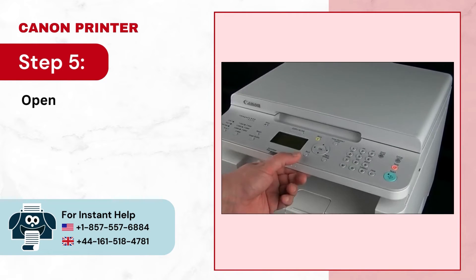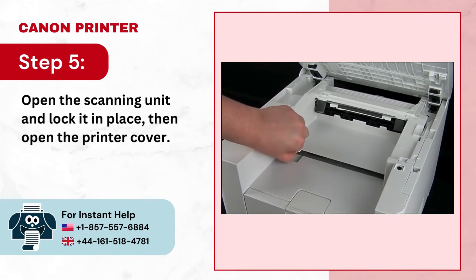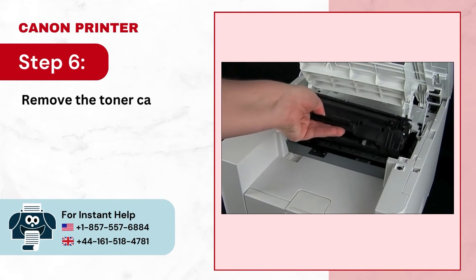Step 5: Open the scanning unit and lock it in place, then open the printer cover. Step 6: Remove the toner cartridge from the machine.